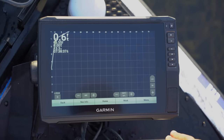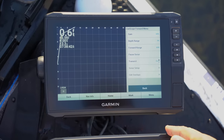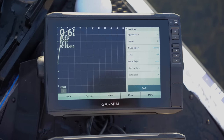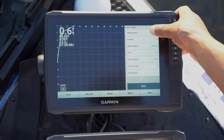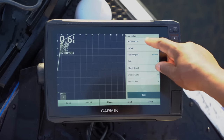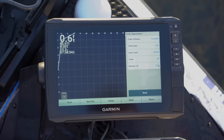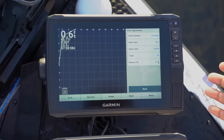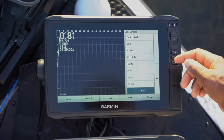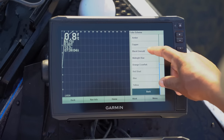First thing I'm going to do is hit Menu, then go to Sonar Setup. Under Appearance you've got Color Scheme, Color Gain, Color Limit, Trails, and Bottom Fill. I always play around with my different color schemes, but right now I've got it on Floodlight — that's what I've been feeling here recently. Let me show you where that's at — Floodlight right here, select that, go back.